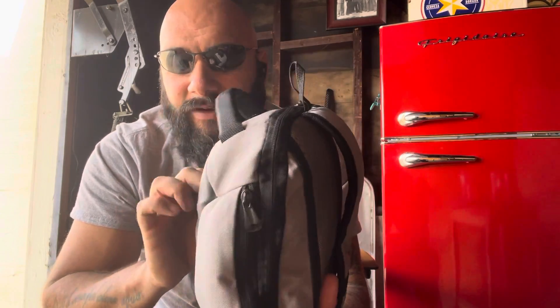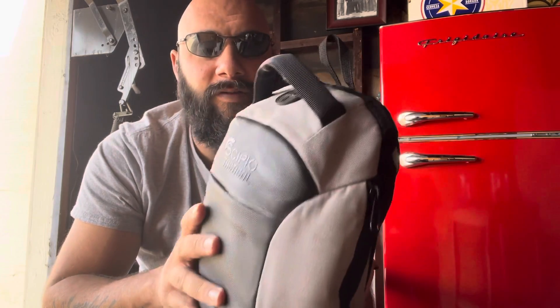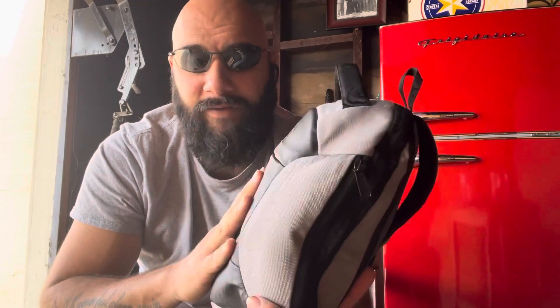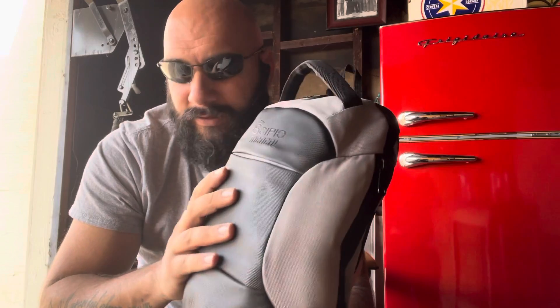What I have in here could probably be good for about a week. I've got a little fishing kit in here. I have a means to make a shelter. I can fabricate fire — all that good stuff.